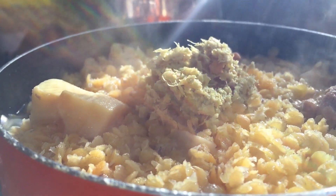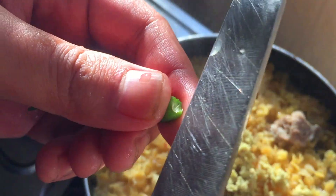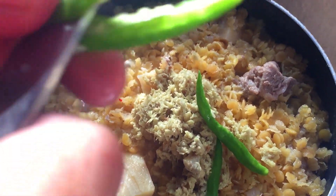On top of it we add the crushed ginger. We also add a few chilies — we slip them into half. The choice for the number of chilies is up to you.